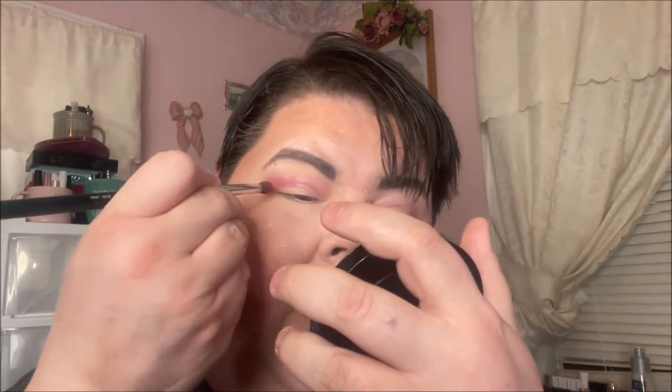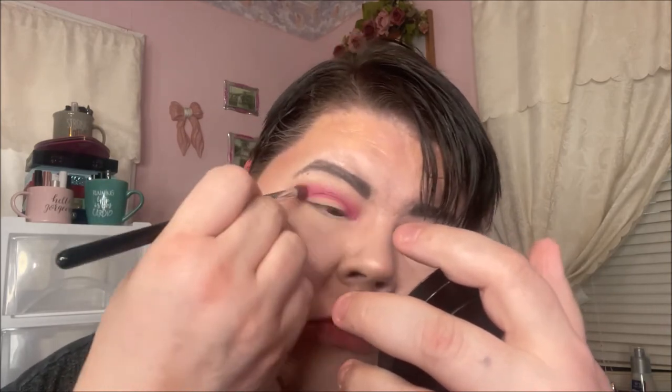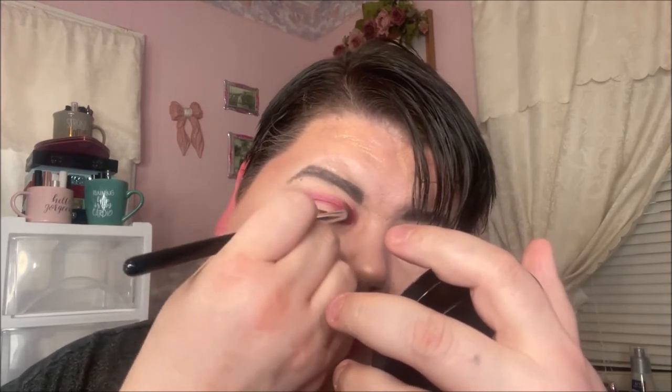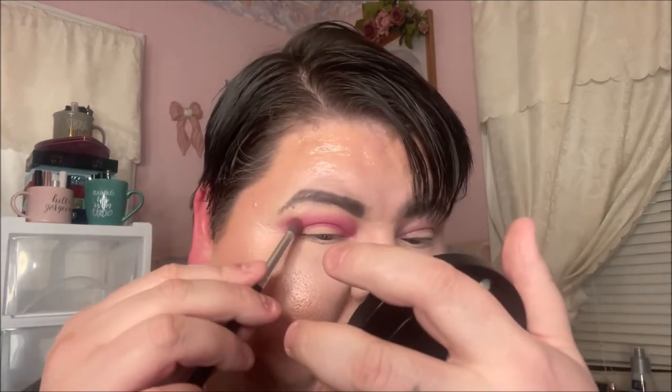I'm going to take my crease brush and go into this one and put it directly into my crease in the socket. Oh wow, that is very pigmented and smooth — it just laid down beautifully. I do have some fallout but I love the way that blended. Gorgeous, such a pretty pink color.